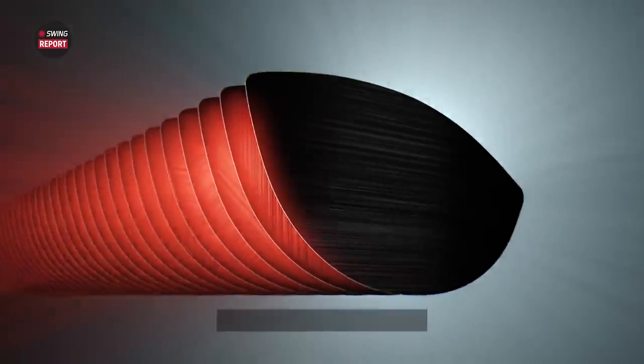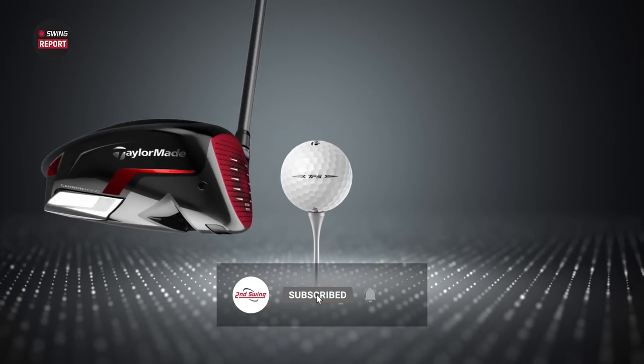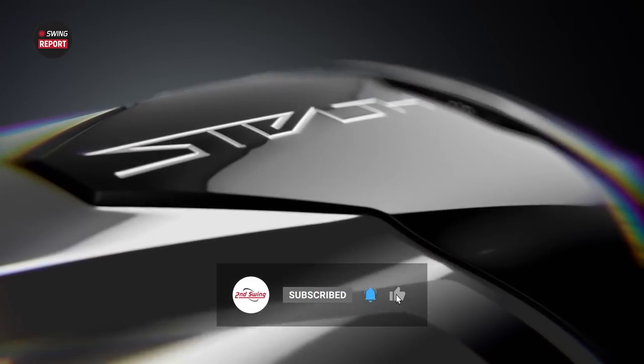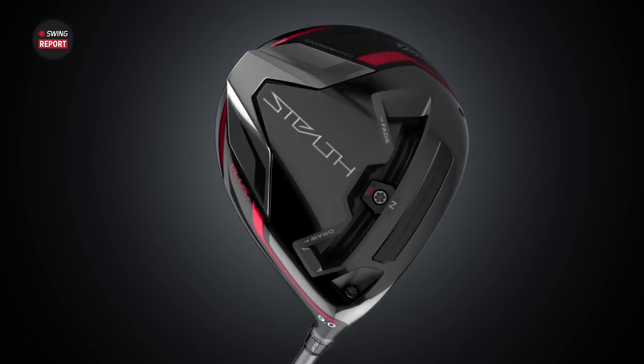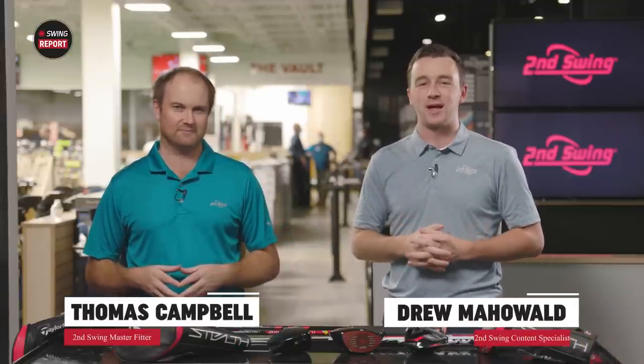It's finally 2022, which means we have new products to discuss in this episode of the Swing Report. It's the TaylorMade Stealth Drivers. Thomas put some shots, we'll break down all the Trackman data and tell you everything you need to know. I'm Drew Mahold of Second Swing Golf and today I'm joined by Thomas Campbell, master club fitter at Second Swing.